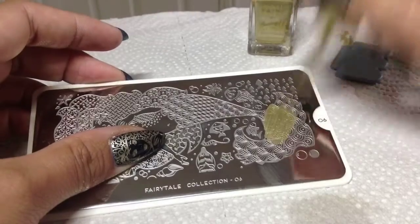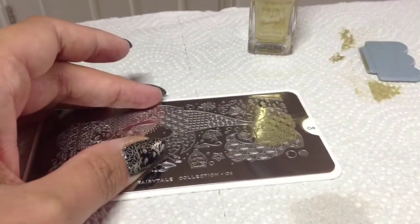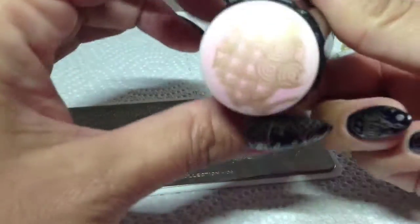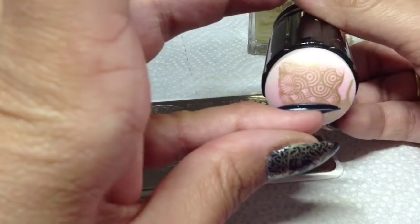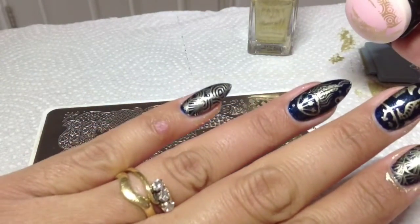For my pinky, I'm going to take this part here from the mermaid's tail and try to overlap all three designs because they're really nice — there you go. There we are.